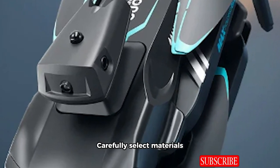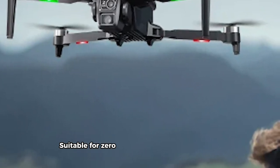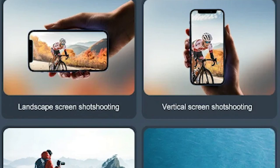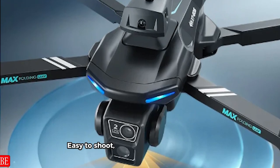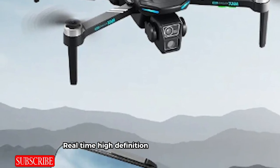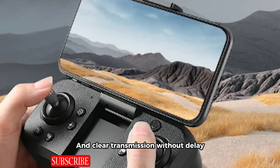Carefully selected materials with visible texture, suitable for zero-foundation users and outdoor travel photography experts. More freedom in creation — easy to shoot, control, and get started. Real-time high-definition image transmission, clear transmission without delay.